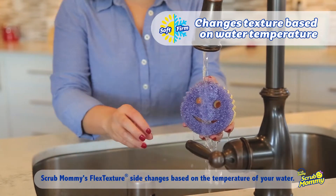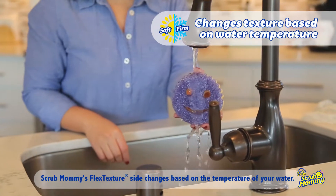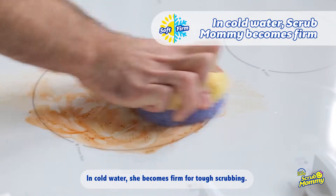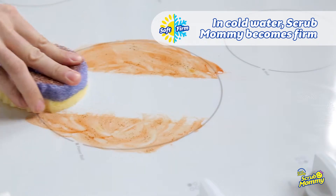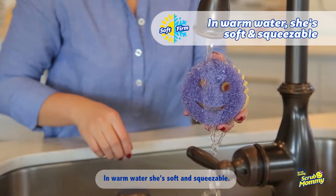Scrub Mommy's flex texture side changes based on the temperature of your water. In cold water, she becomes firm for tough scrubbing. In warm water, she's soft and squeezable.